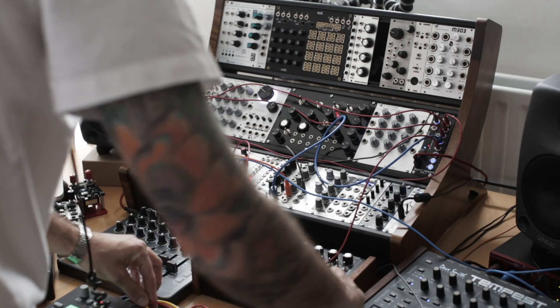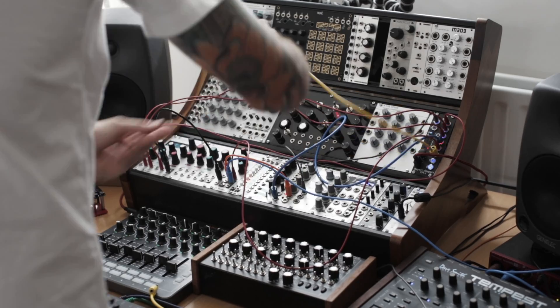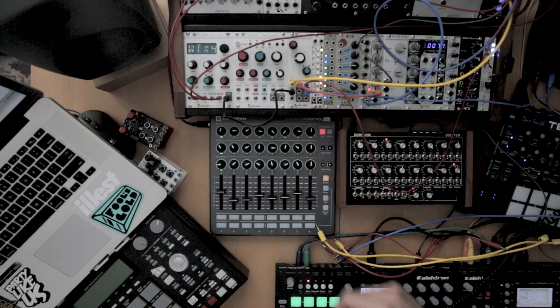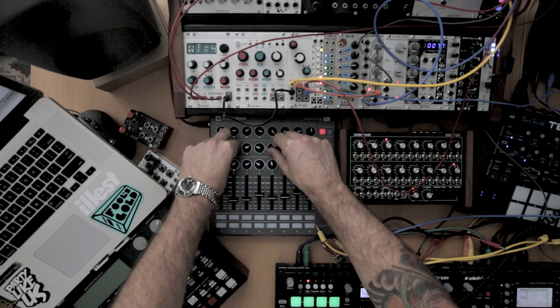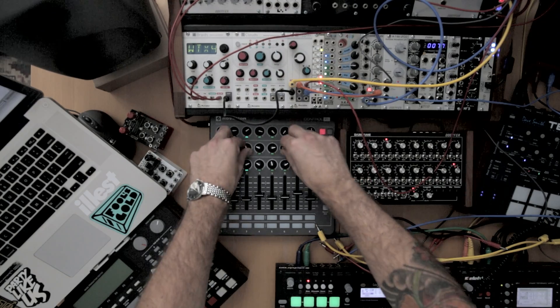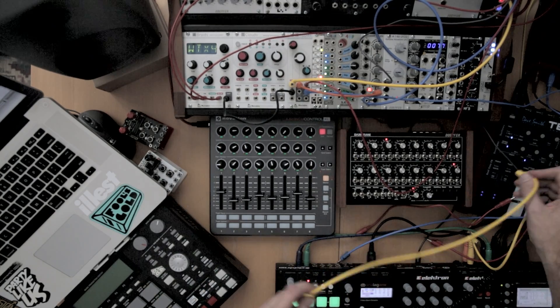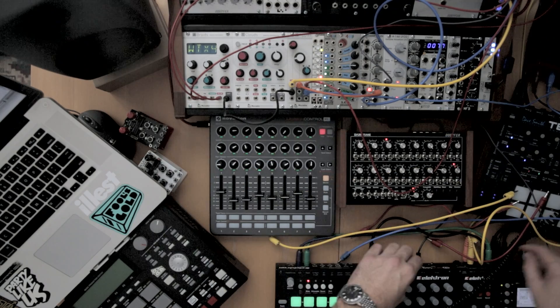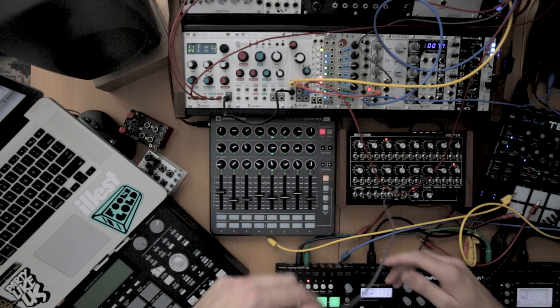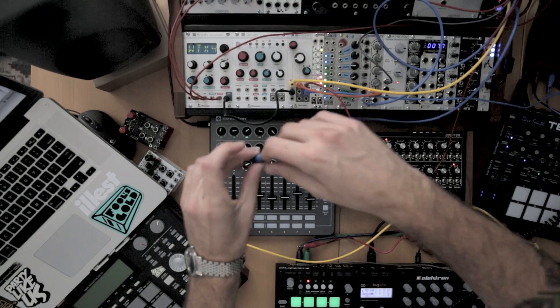Start to get some very interesting results. Out the sixth I'm going to hit the resonance of the filter. Out the seventh I might go back into the oscillator and add the top up.